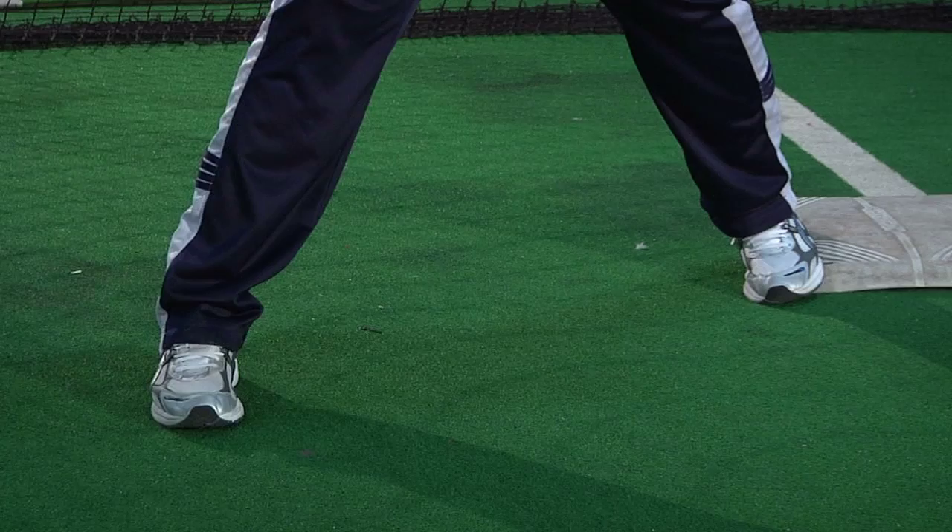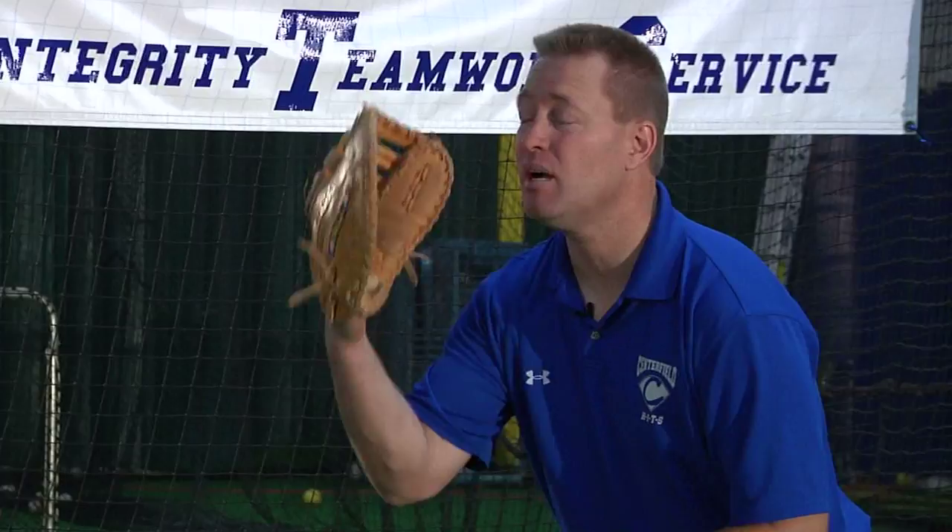We do not want to start this way because if there's a bad throw, either one way or the other, I'm not in an athletic position to field that. So the same as hitting, fielding, anything, I want to be in an athletic position with my knees bent.